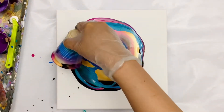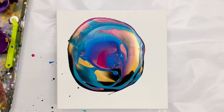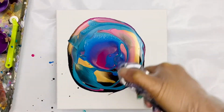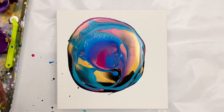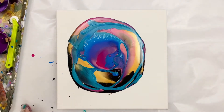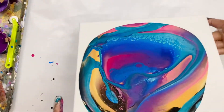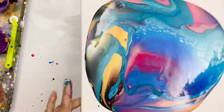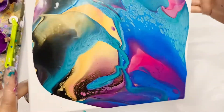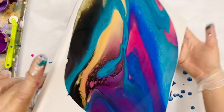This is a pretty color combination. With flip cup, it's a hit or miss — sometimes the colors come out really pretty and balanced, and sometimes one dominant color covers the rest. This time I got lucky because the color combination is very well balanced, with a nice amount of blue, turquoise, and pink. It already has a good formation.